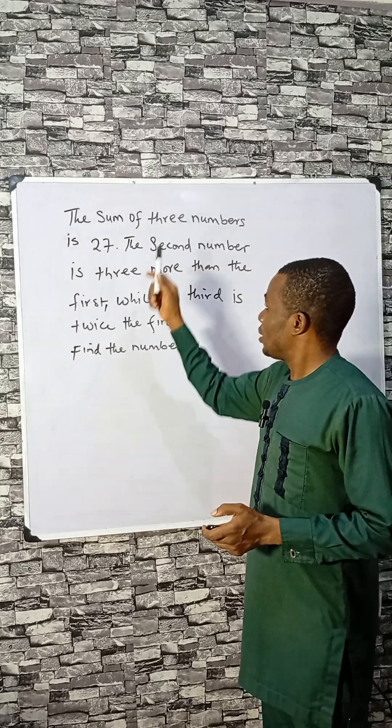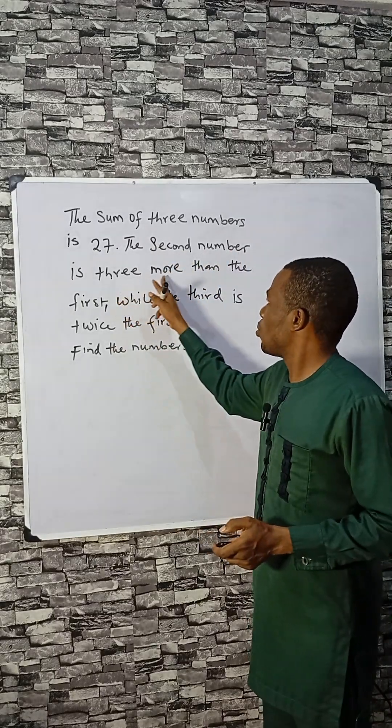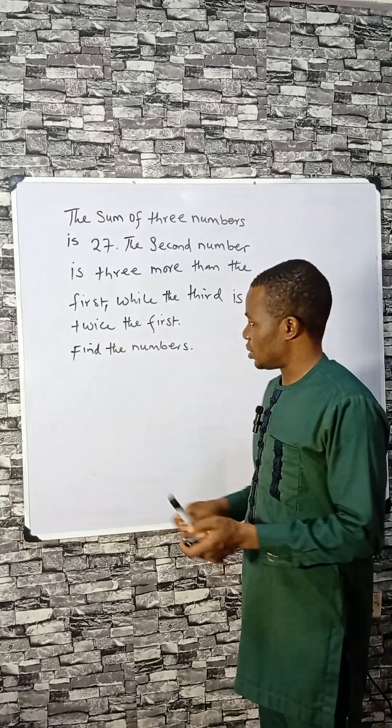Let's consider this one. The sum of three numbers is 27. The second number is three more than the first, while the third is twice the first. What are the numbers?